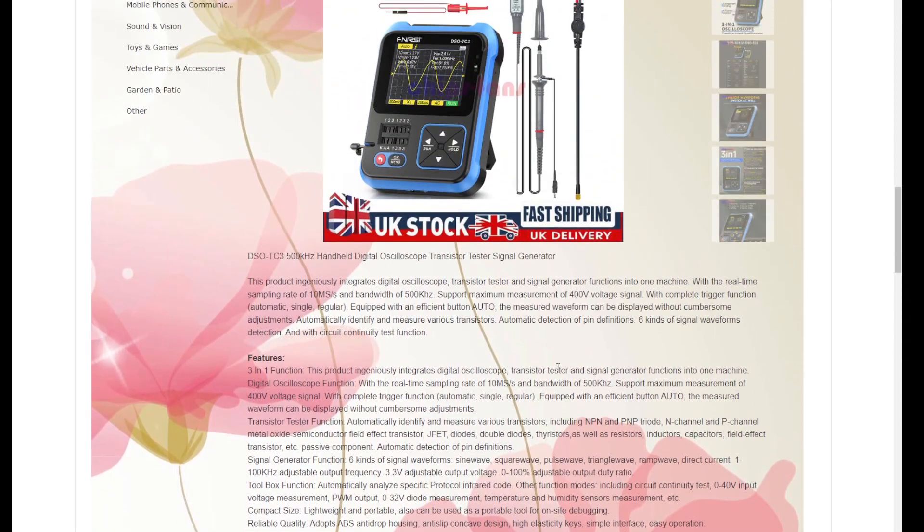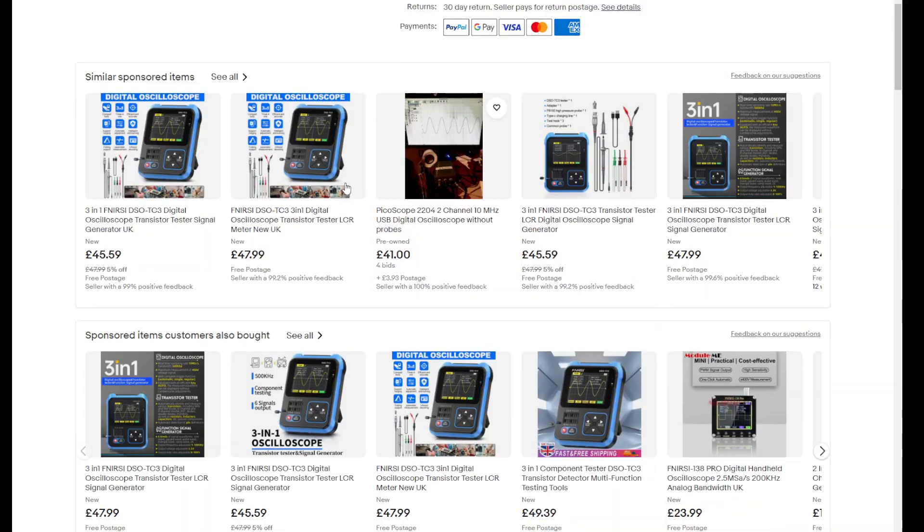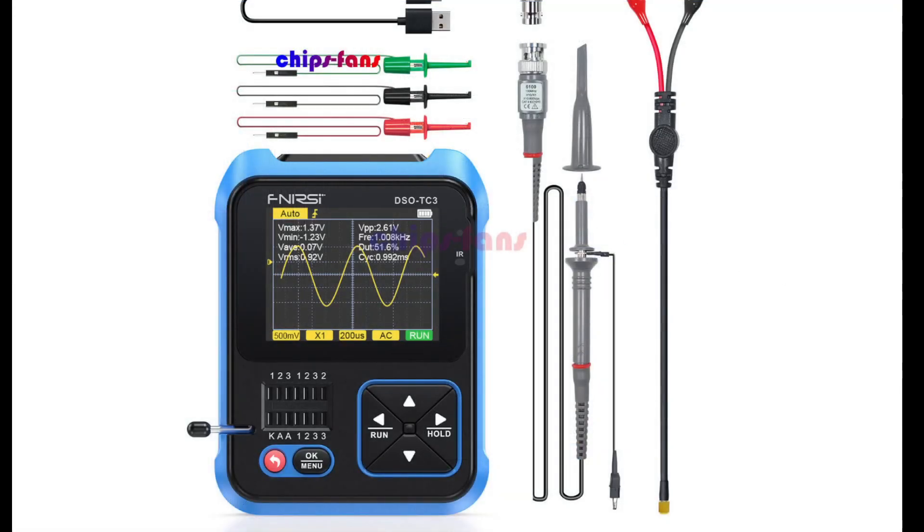I've seen ESR mentioned in it, but maybe I was wrong. Let me check the photos for it as well.